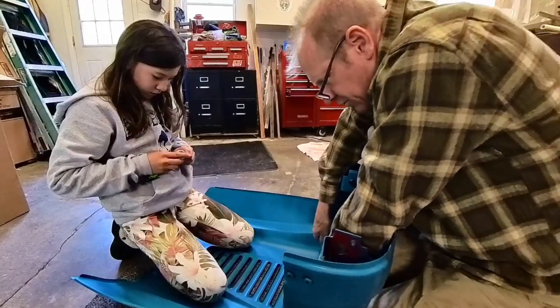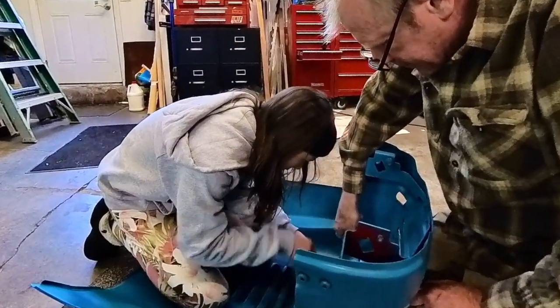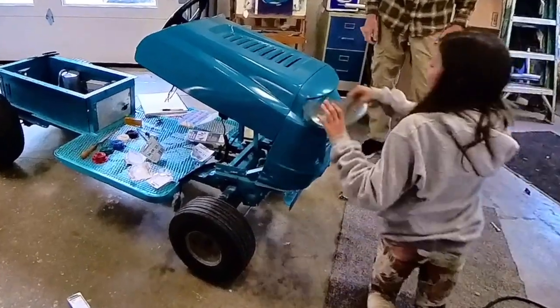I hope that she learns to recognize the potential in tools and materials as resources to make her life a better place without taking things for granted. And I get to learn so much about myself and how to be a better person from her.